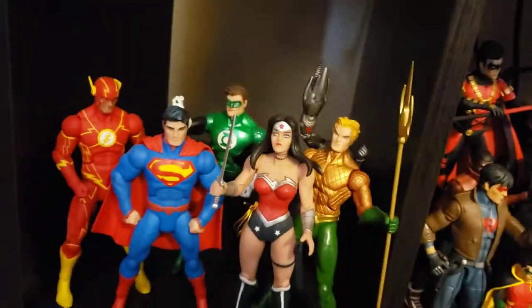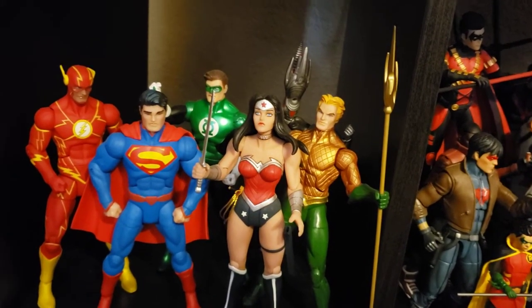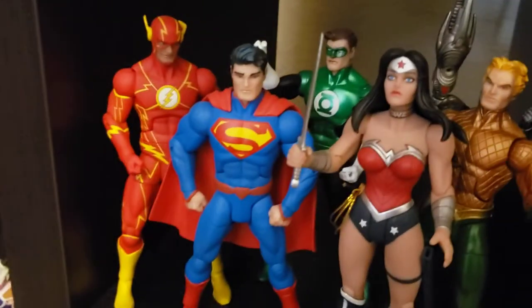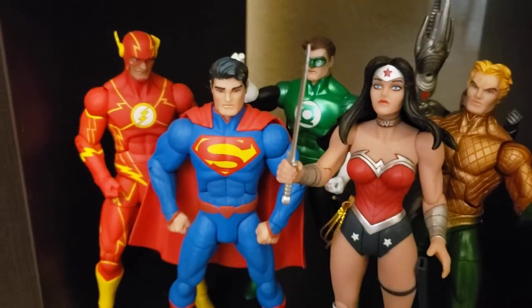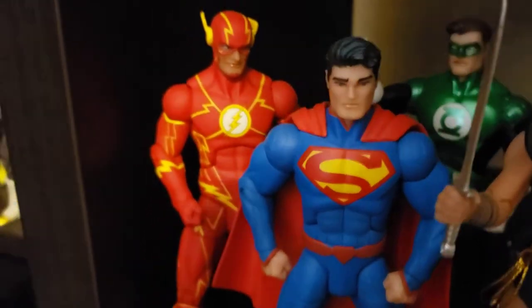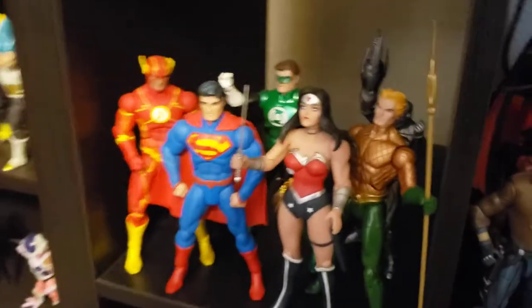Following Batman Inc would be the New 52, so these are a lot of Capullo line figures. We've got the Justice League: Barry Allen, Wonder Woman, the Flash. I love this Flash figure from the Capullo line. A lot of people are hit and miss with this line because they don't like the head sculpts, but I'm a big Capullo fan so I love them. Such an amazing figure — the lightning on him is awesome. I love this clean New 52 Superman too.